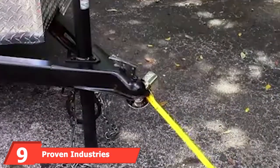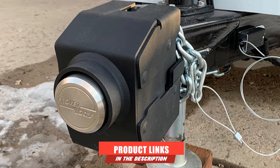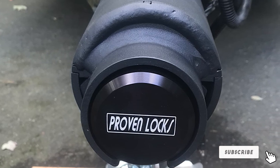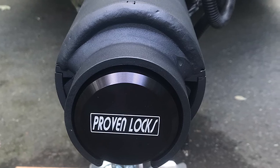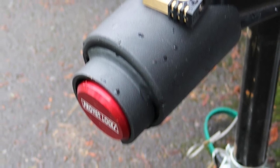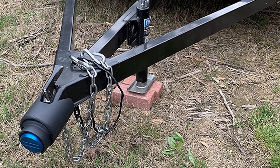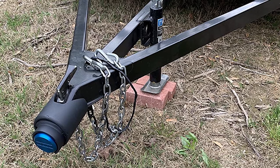At number nine, we have the Proven Industries Trailer Hitch Lock. The HASH2516 is a 10-pound, 8.15 x 7.76 x 7.6 inch slab of solid steel, made in the USA by a family-owned company. They offer multiple models in 2 and 2-5/16 inch hitch sizes, plus specialty locks for Jaco trailers and Titan hitches. As some of the most highly rated hitch locks on the market, Proven offers both cut and picking protection, as well as securing your safety chains — though they are more expensive.